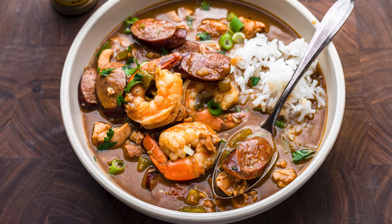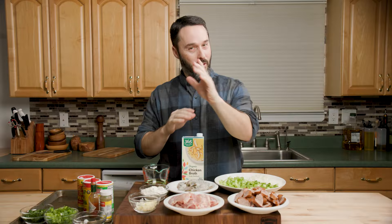Today we're going to make gumbo. This is one of my favorite dishes. I know I say that every time when I start this. I always like to go over the ingredients.